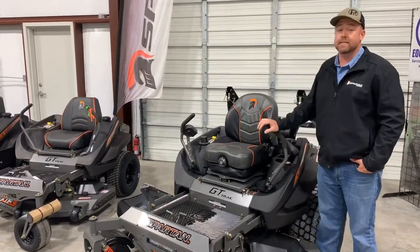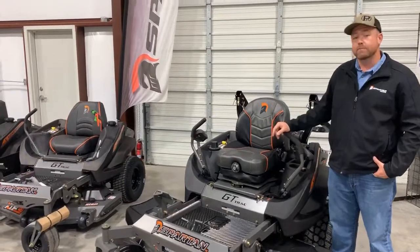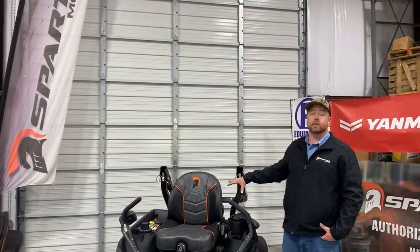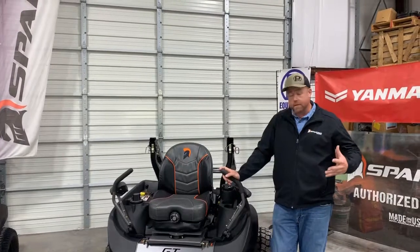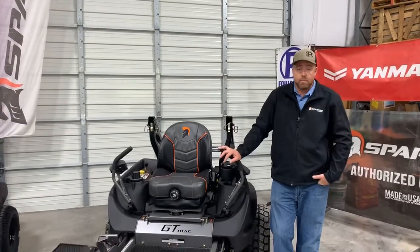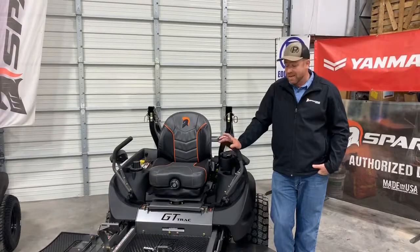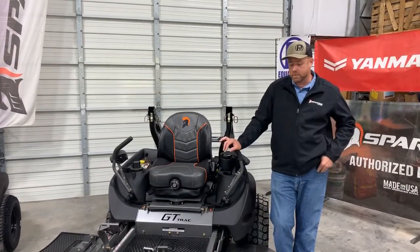This is going to come with the 16cc Parker transmission, just like last year, giving you a higher top-end speed of 13 miles an hour. The rear suspension is still coil spring on the back. So it's going to be the most comfortable and most powerful Spartan all around. If you've got a big yard, challenging mowing conditions, or you're a commercial customer, this is really exciting.